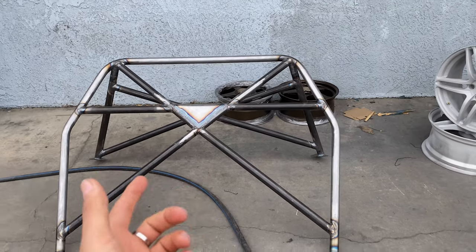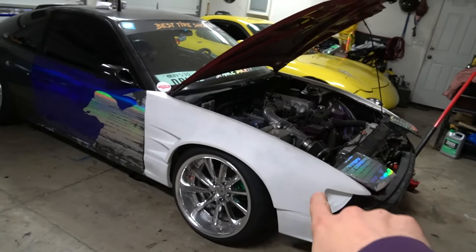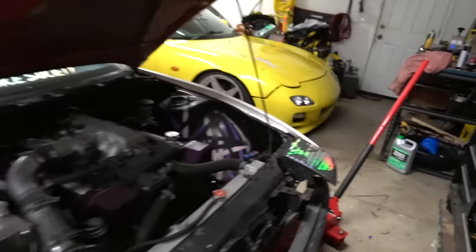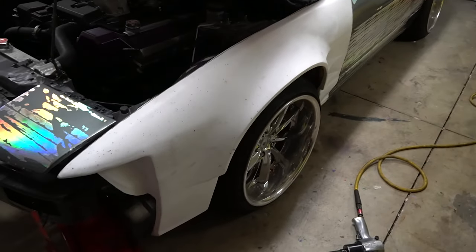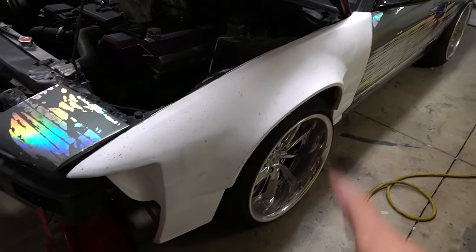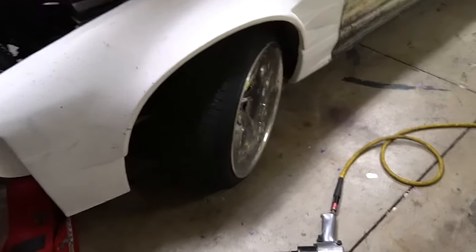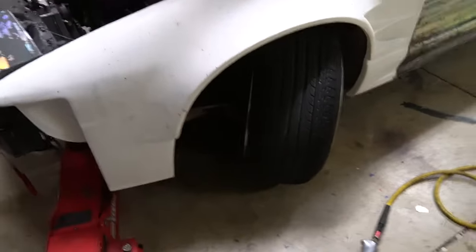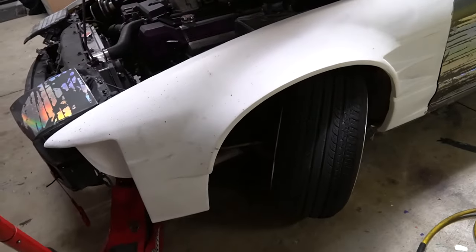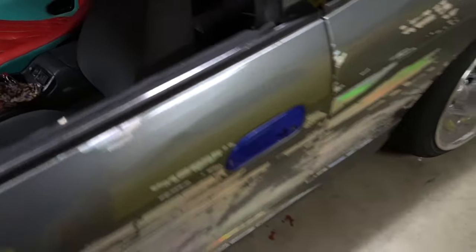Quick rundown: last time on the 240, we swapped out the fenders and did the ISR inner tie rods — shout out to ISR, they sent me a new set. But we were driving and all of a sudden the driver's side inner tie rod popped out, so that forced me to have the 240 sitting for a while. If you jack up the car, that's basically what happens because the inner tie rod isn't in there. Apart from that, we have a lot of body work still to do on the 240.